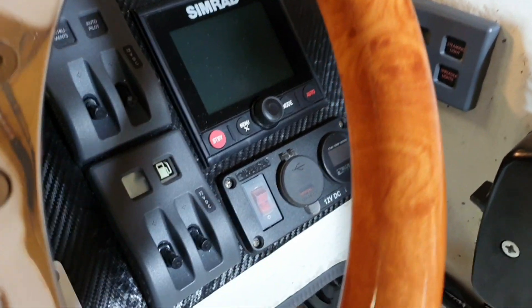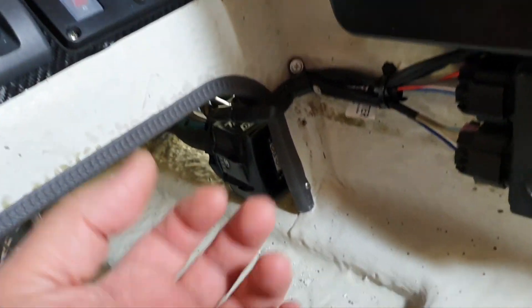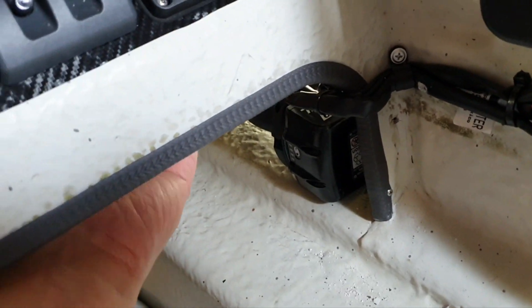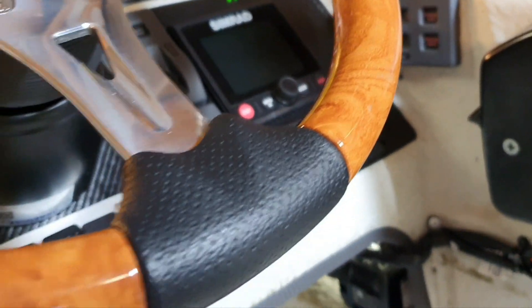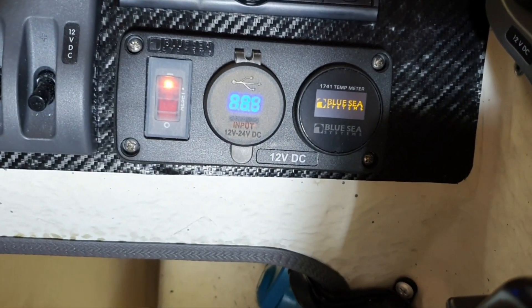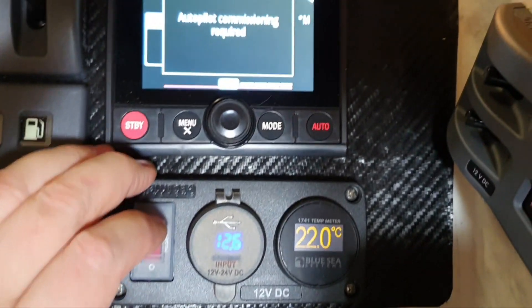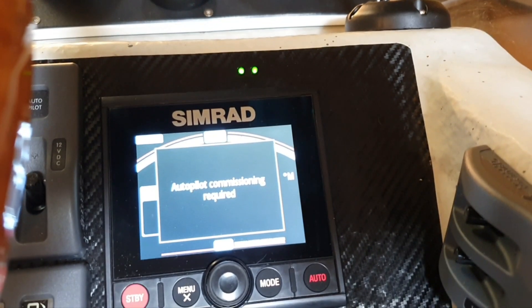At least they have a full USB port there and not a micro SD — can you imagine how difficult a micro SD would be to insert blind? At least with USB I can put it in while blind. I was able to insert it without seeing it, so now let's go to the menu and update it.